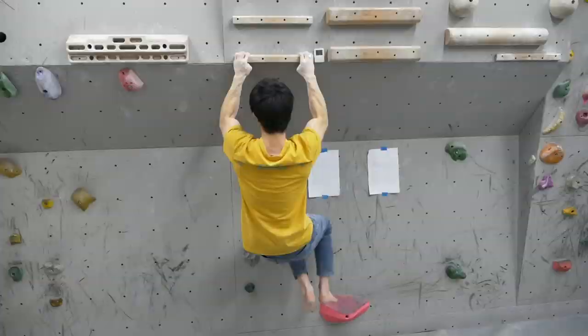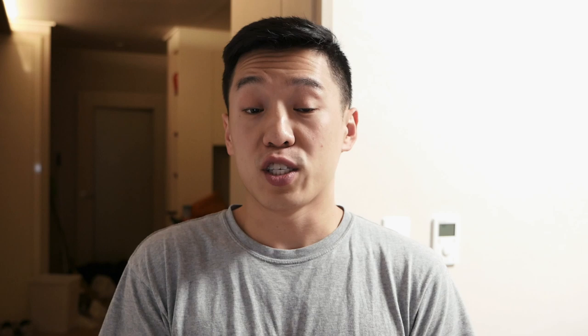One thing to note is that when he says training days, these are days where he does not climb — it's just a day specifically for doing workouts that are climbing-related, but this day is not going to involve actually climbing.